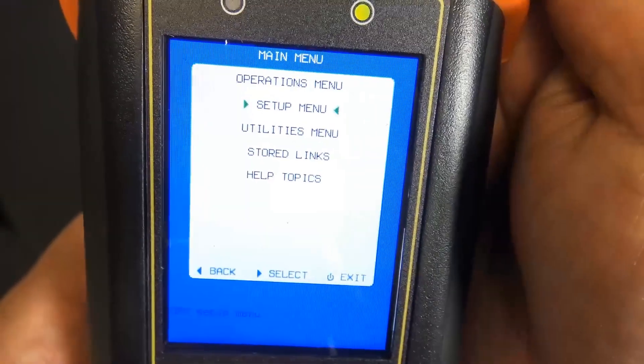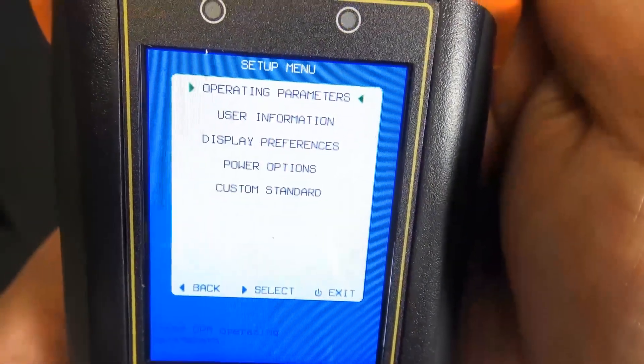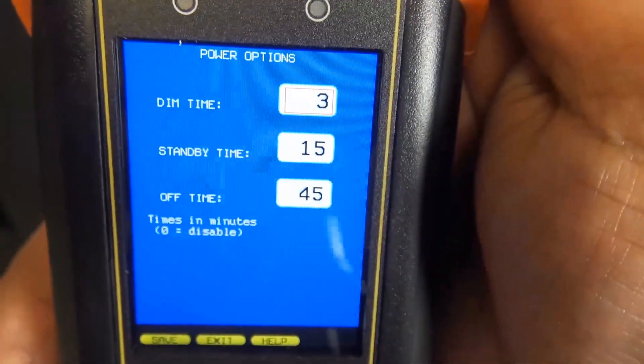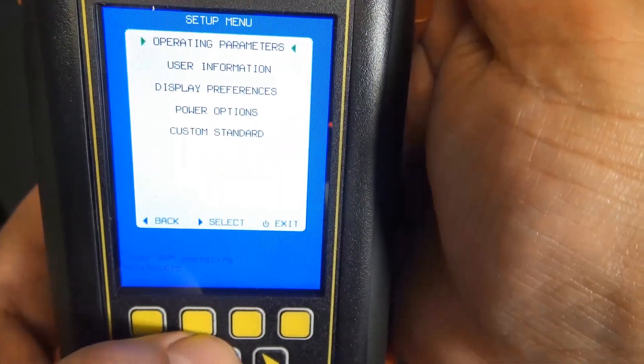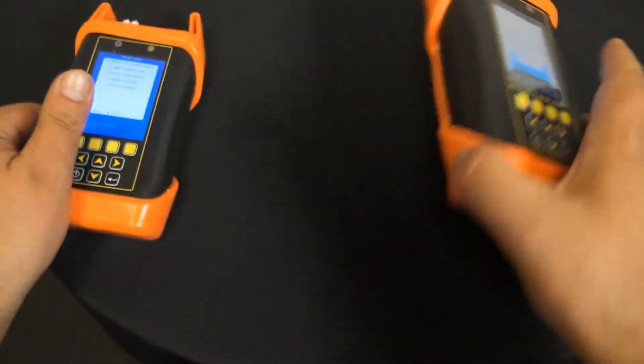There's an example of the helpful diagrams on the screen that will guide you to where you need to go. Battery life is up to 50 hours and measurement range is up to 25 kilometers.